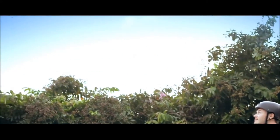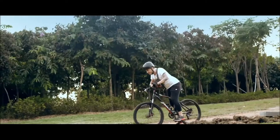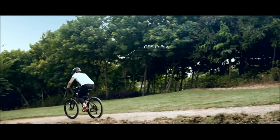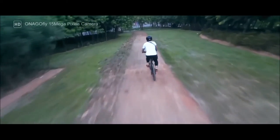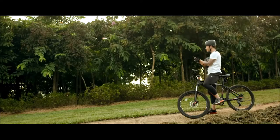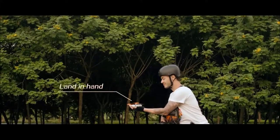Toss Onagafly into the air and instantly be ready to film, throw, and fly. It's that easy. Onagafly's auto-follow feature locks onto you and follows you around, so you're free to live the experience. With a P2P live streaming function, share your Onagafly video live to other mobile devices.